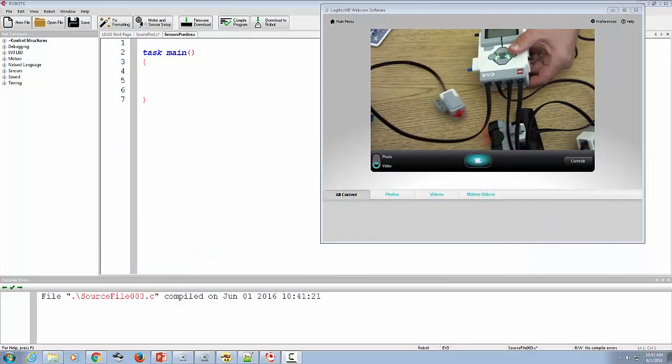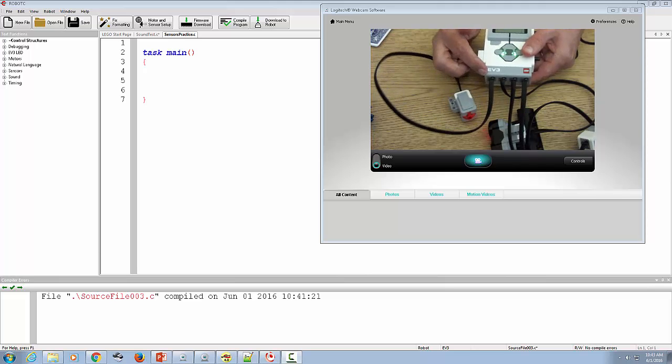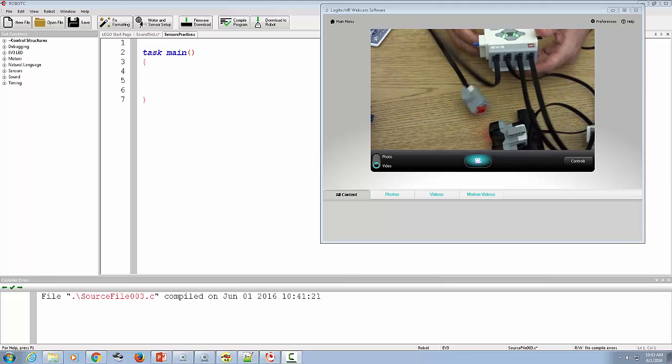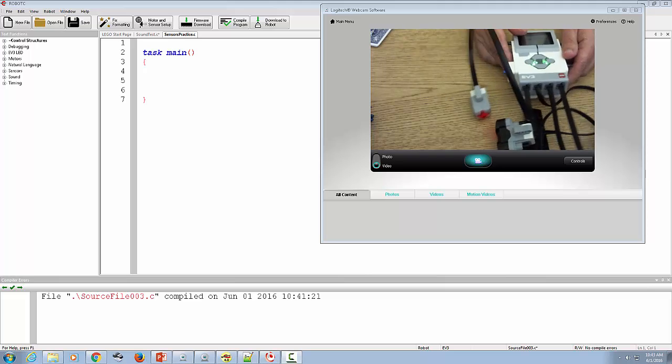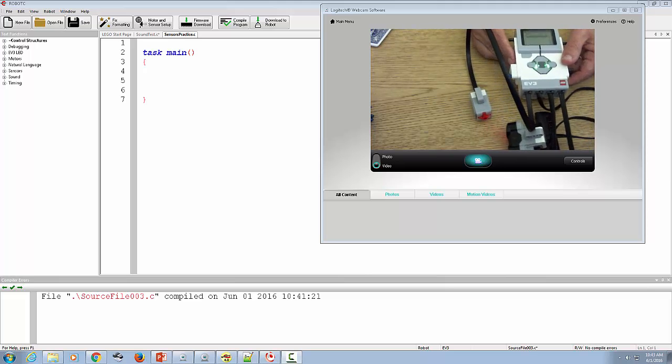Welcome everybody. I'm working on Robot C using it with an EV3 brick. What I'm going to do is a practice session about how to read sensor values and do something based on them.